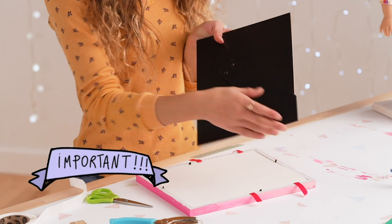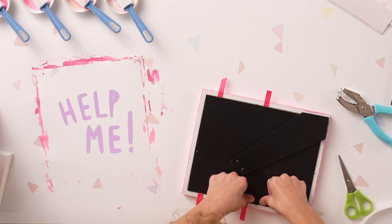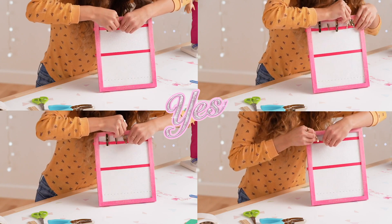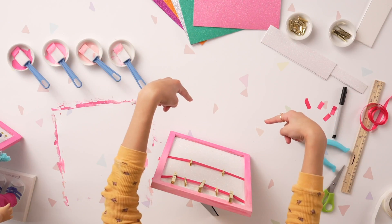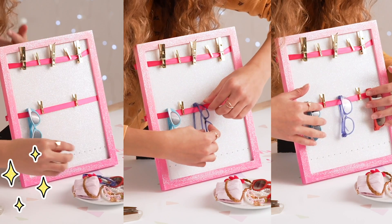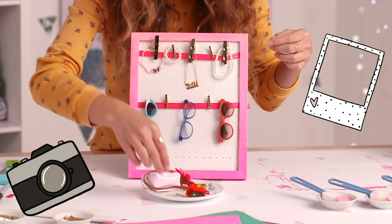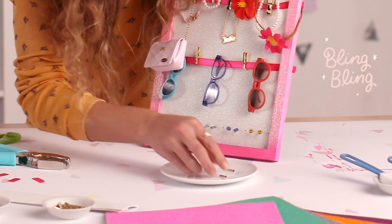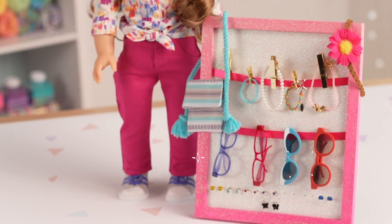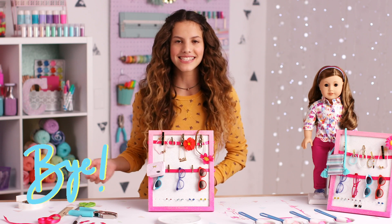Now we just need to put the back on. Make sure you put the stand facing the bottom — putting the back on is a little hard, so just ask for help. Trim off the extra pieces of ribbon. Now I'm going to add some clothes pins. Let's add the accessories. It's really sunny where I live, so I'm going to add a lot of sunglasses. If you don't have enough accessories, you can always add some really cute pictures of you and your dolls. This is so adorable — I finally have a really cute way to organize my American Girl doll accessories. Thanks for watching and happy organizing. See you guys next time. Bye!